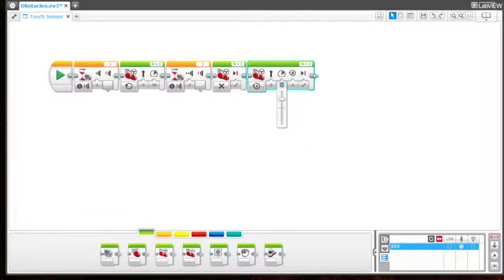This is already set to rotations. We want it to go backwards, so I'm going to make this negative 50 — you can see my arrow now went down — and I'm going to change this to two rotations. So let's look at this program really quick.